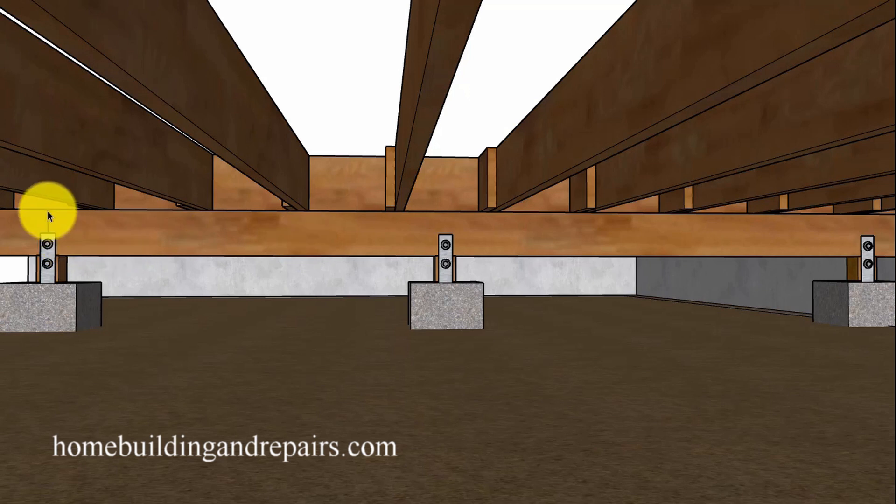If you have a beam that is sagging maybe half an inch or three quarters of an inch, you might be able to cut it in the center. Make sure it is supported before you cut it — you don't want the floor caving in. Support the beam, dig the hole you need, cut it in half. When you put your new support footing in and your post, you can simply raise the beam up on each side. Then you can always use wedges or shims to adjust and compensate in other areas.